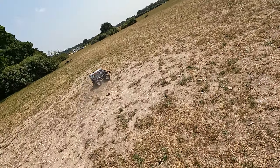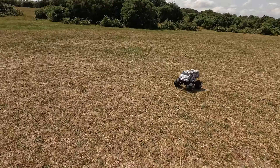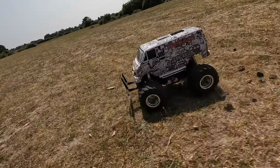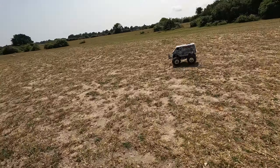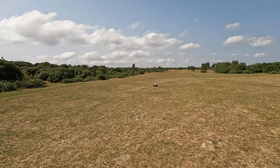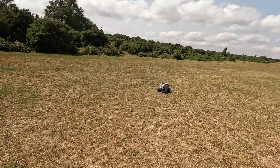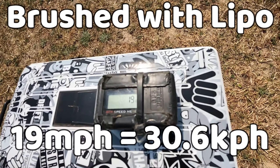Next up is the brushed lunchbox with the 2S LiPo battery. The graphics on this one are a sticker licker sticker bomb and there's a separate video about that. It's obviously slower than the brushless one but it's still quick enough to have a bit of fun. Let's see what we get. It's 19 mph for the brushed car with the 2S LiPo battery.